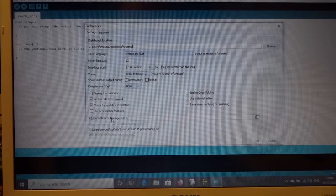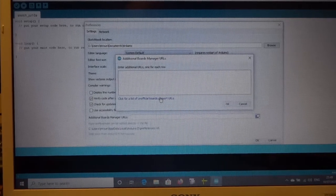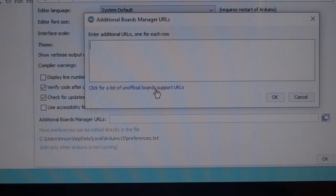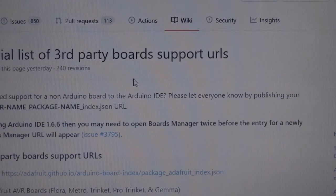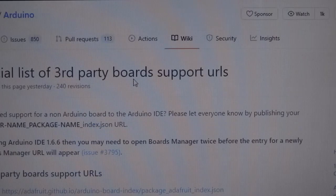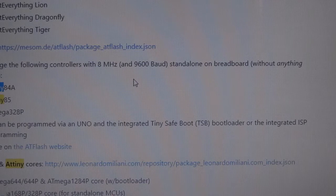So what we have to do first: go to File > Preferences, and here under Additional Board Manager URLs, click on this little icon. At the bottom it says 'click for a list of unofficial boards.' When you do that you go to a sort of website, and I'm going to search for ATtiny — Ctrl+F, put in ATtiny — and there are several packages that support it.